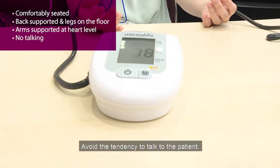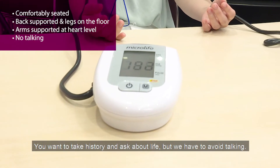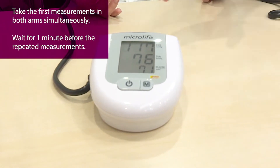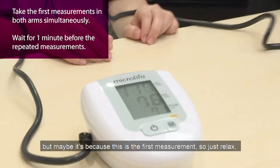You're always so tempted to talk to the patient — you want to take a history, you want to ask about life — but we have to avoid talking. So there is some difference between the left and right, but it might be because it's the first measurement.